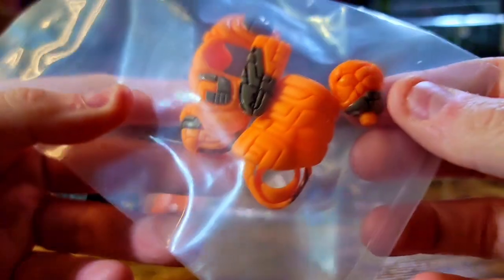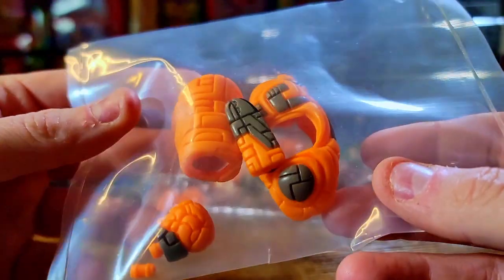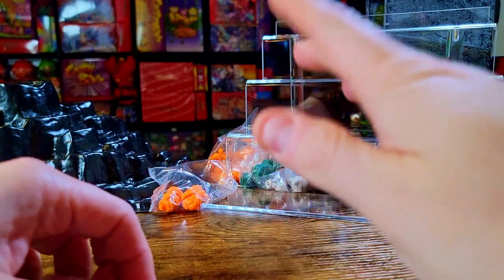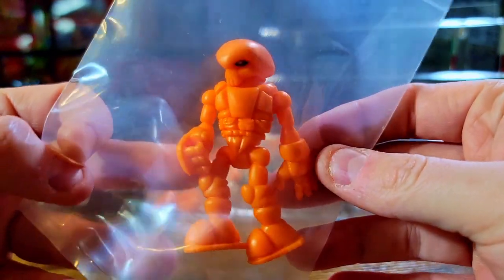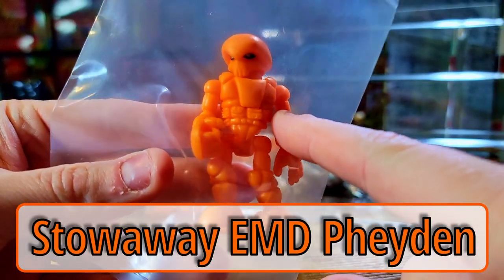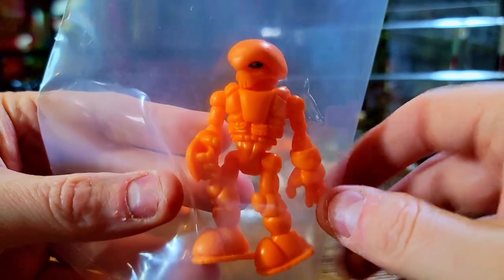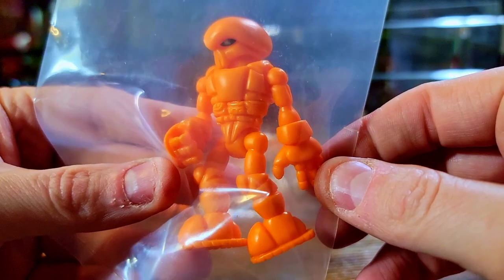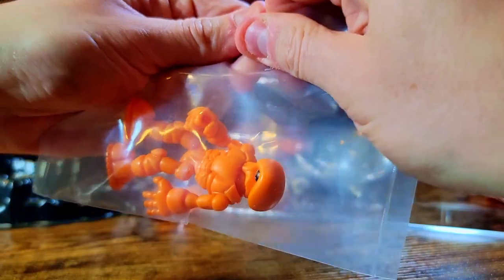I might pop this out later and put it on a figure, but you guys can check it out — it's just a little cowl and shoulder pad or skirt thing you can put on figures. And it looks like we've got an actual stowaway fade-in, because I did not order this. I got a different fade-in that had light warm gray with flashes of orange, but this is straight up EMD orange — a plain orange fade-in, which is really cool.